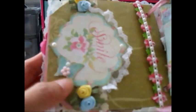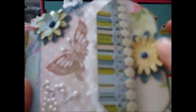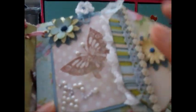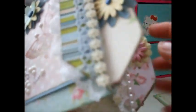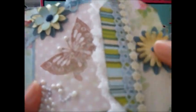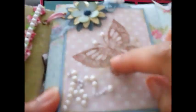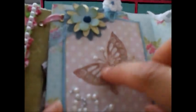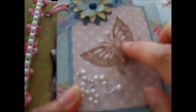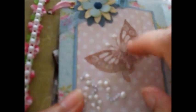Here I also embellished with ribbon flowers, more flowers and butterflies. This is actually like a pocket — it's a long envelope that I cut into two, so every page will have a pocket for notes or text.